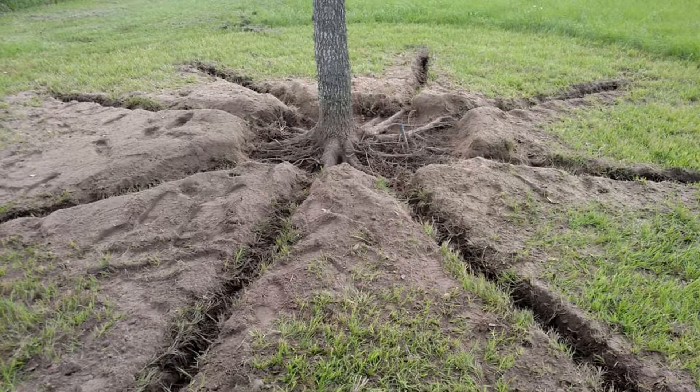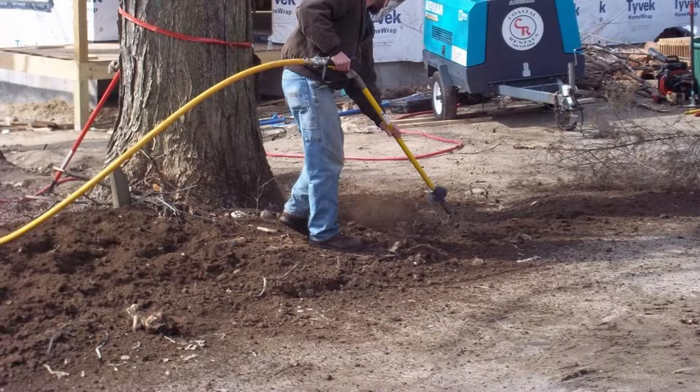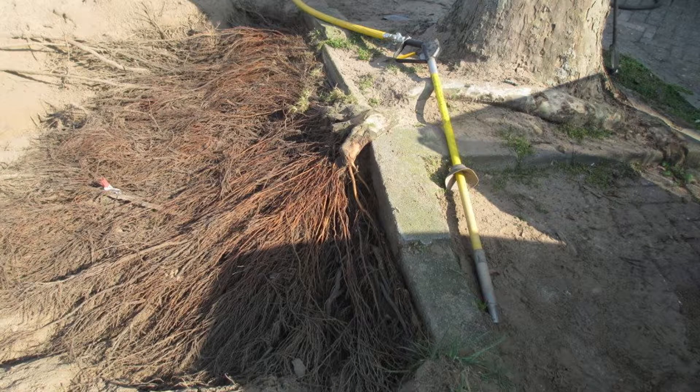Air spading — what we'd like to do is take away soil from the root system of a tree to get rid of compacted soil. If there was construction, if it's root pruning for a sidewalk, or stem girdling roots are choking off the nutrition to the tree, we could remove the soil and prune those roots properly so they don't strangle out the tree. If the soil is deficient in some nutrients, you could actually...